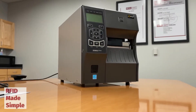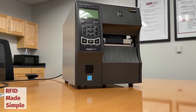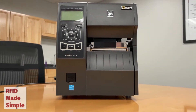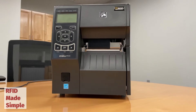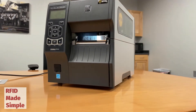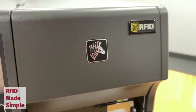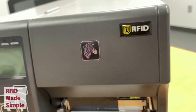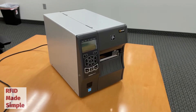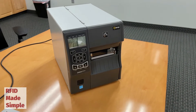The ZT410 revolutionized the world of RFID thermal transfer printing when it came to market. It was one of the first RFID thermal transfer printers that could handle on-metal RFID tags. Zebra is a well-established organization in the world of RFID, partnering with many of the largest manufacturers in the RFID industry. Even though there are many great competitive products on the market, the ZT410 still finds itself as a staple for many large manufacturers around the world.